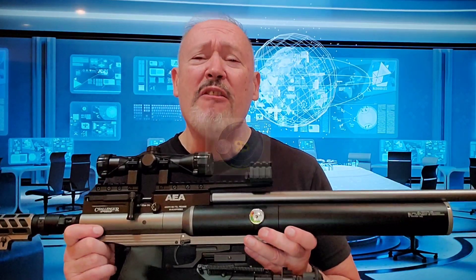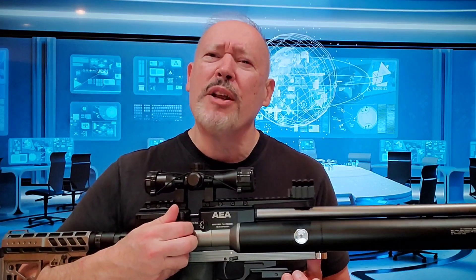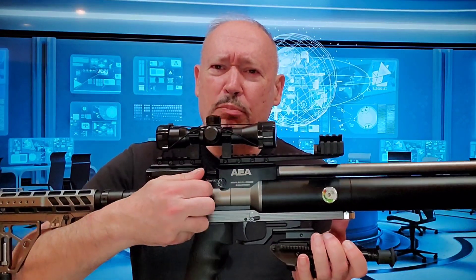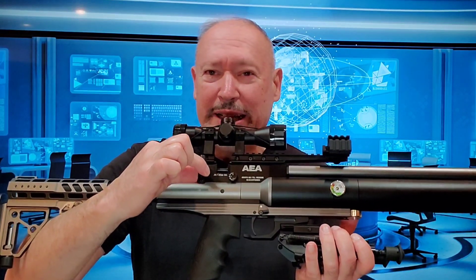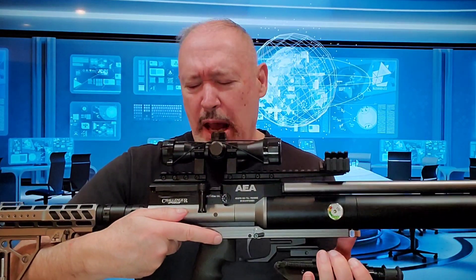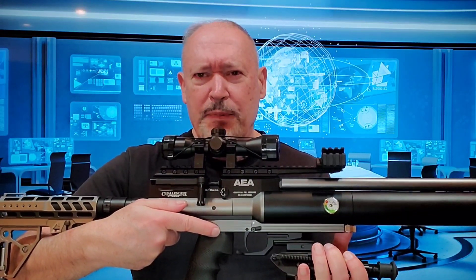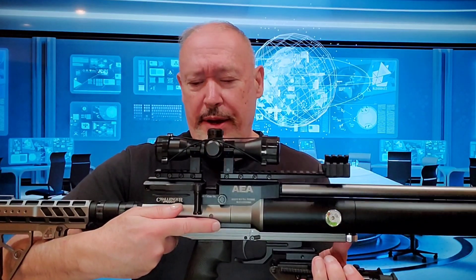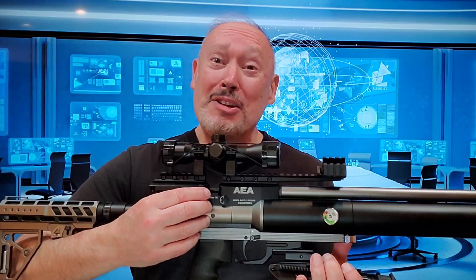Pro number six: the Challenger Pro is regulated, and that gives me very nice consistency between shots. Pro number seven is a very smooth bolt action — it's just beautiful and elegant. It has a large bolt handle, and I was looking at another reviewer who mentioned that it's reversible, so if you wanted to put it on the other side, evidently that is a possibility. I'll know more when my manual arrives.